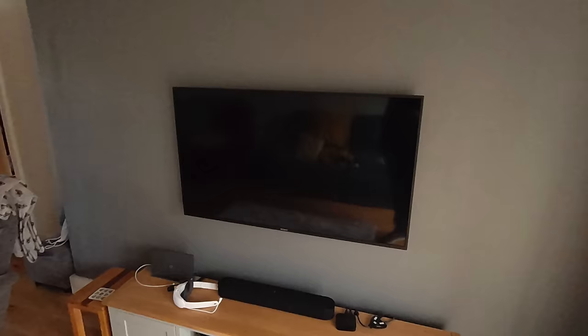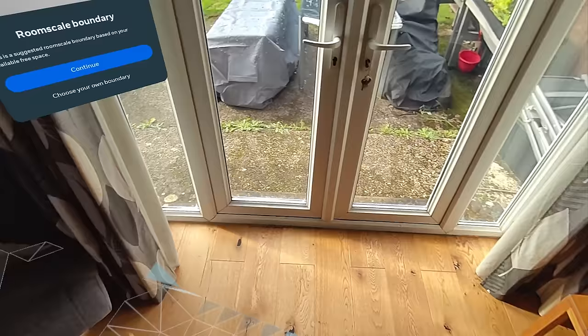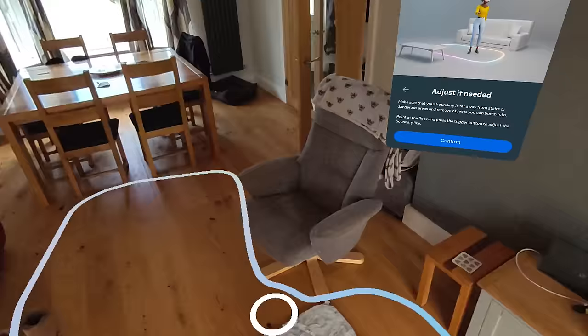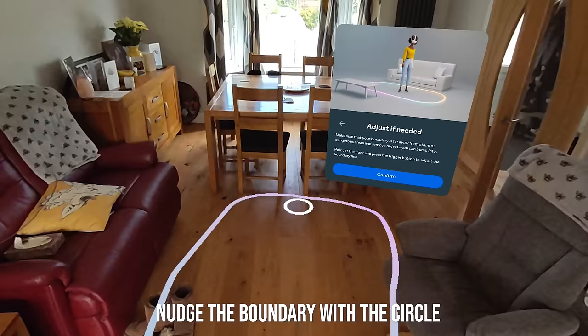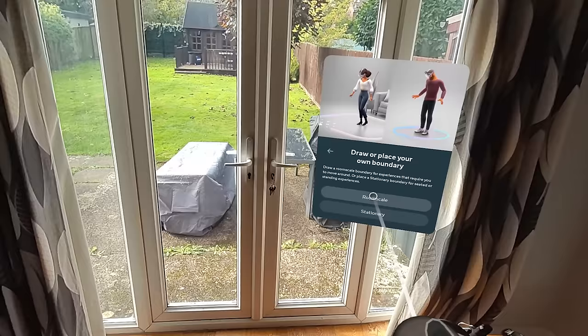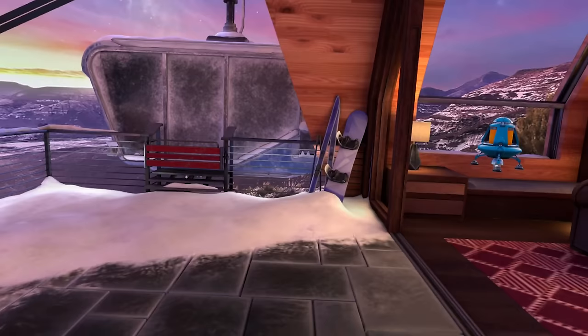The Quest 3 automatically scans your room to set up your guardian boundary, which is like a safety net for your play space. It scans your room using the new depth sensor simply by looking around your room. You can select continue and then make adjustments to your boundary by pressing and holding the trigger and pointing to the floor to extend or decrease the line. If you're new to VR, I would highly recommend that you manually set your guardian boundary. Press 'choose your own boundary' and for a full room scan, select room scale and follow the instructions. If you're seated, you can select stationary.